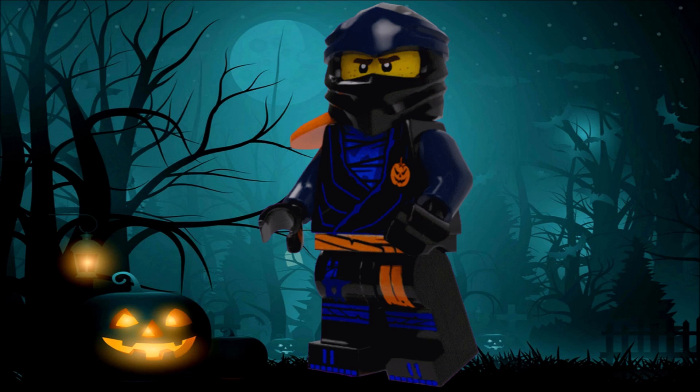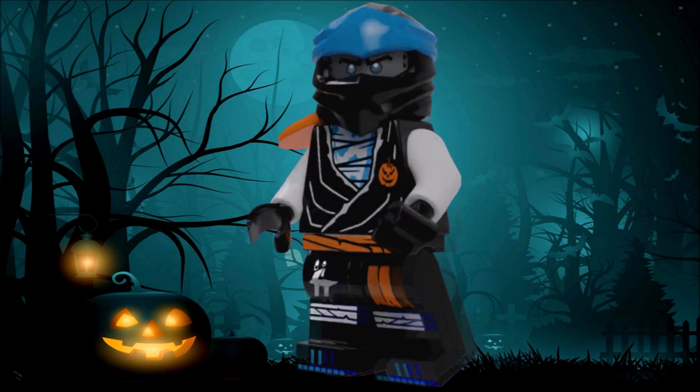You might argue that you'd prefer the regular blue for the mask and arms, which I think is a totally fair argument, but personally I went with dark blue. I just feel like it kind of fits the Halloween vibe a little more with the darker colors, while also keeping some of the more vibrant stuff for the torso. I really like how this one turned out.